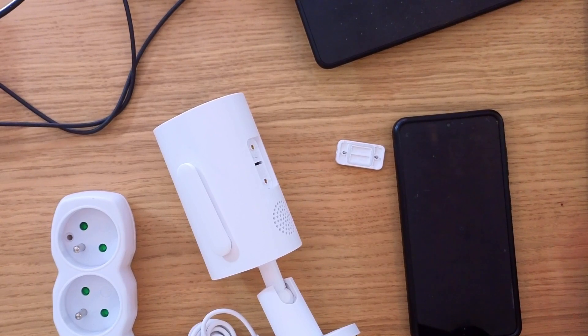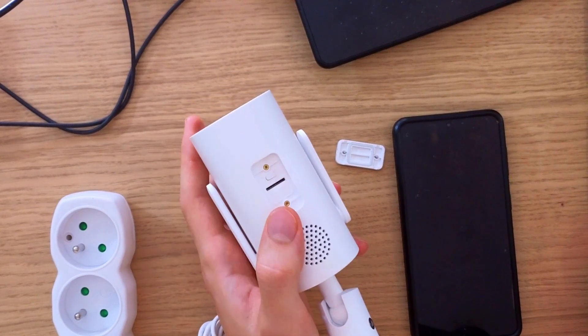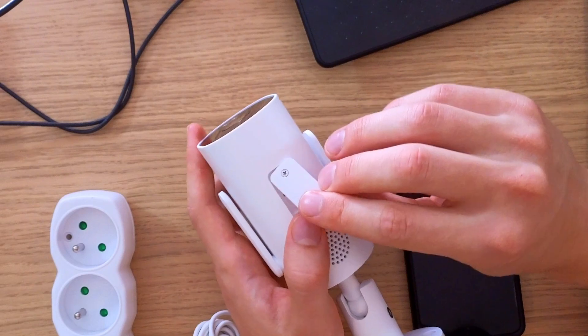In this quick video I'm going to show you how you can reset the Xiaomi AW300. It's super simple — on the back there's a part you have to unscrew.